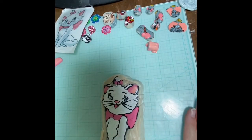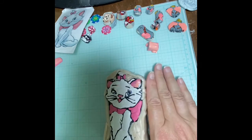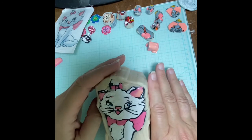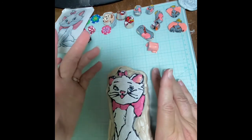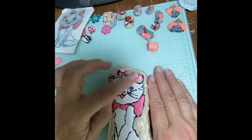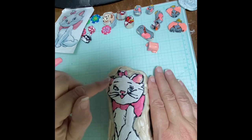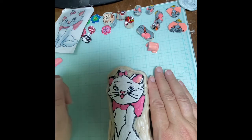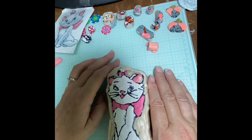Hello again everyone, it's Colleen with Colleen's Play Addiction. Some of my subscribers have asked me how to show how I reduce my canes. The character canes I've already created have already long been reduced. I just finished Marie — for any of you who watched the short video on Skinner Blends, that's where I used them just a little bit, but it gives a little bit more color. Now that I just finished Marie, I thought maybe we would use her and I would show you how I reduce.